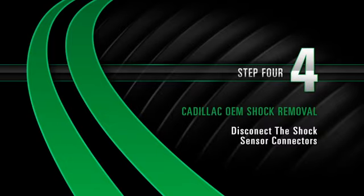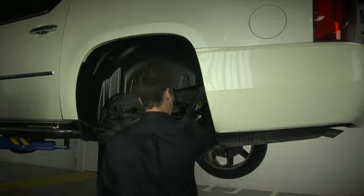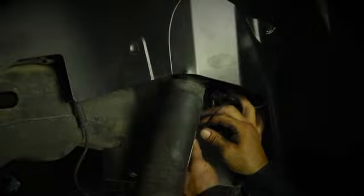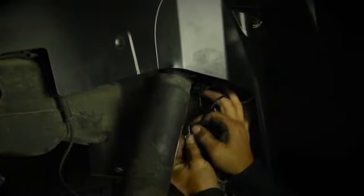Removal Step 4: Disconnecting the shock sensor connectors at the top of the shock. Disconnect the air line by turning the clip 90 degrees.